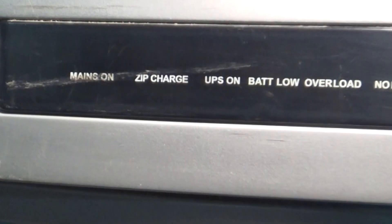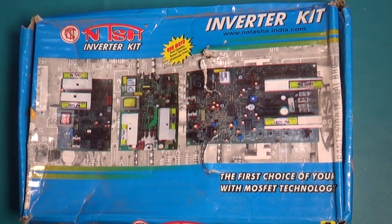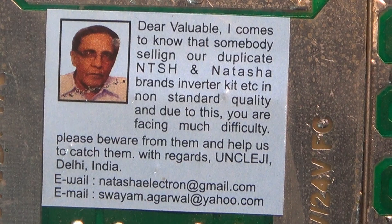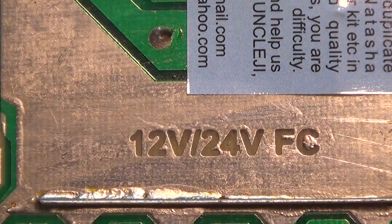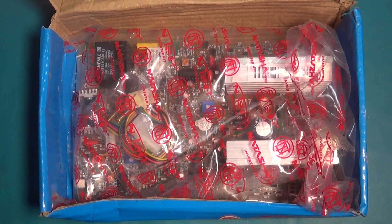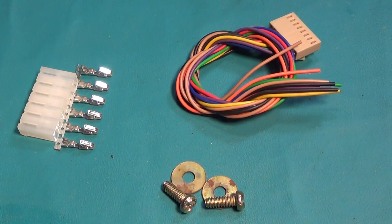Welcome back to ProHack. In this video I will show how to connect the Natasha board in a Rohima Afro's IPS. To recognize the original Natasha board — a 12 volt Natasha inverter board — there are some parts for attaching this board.